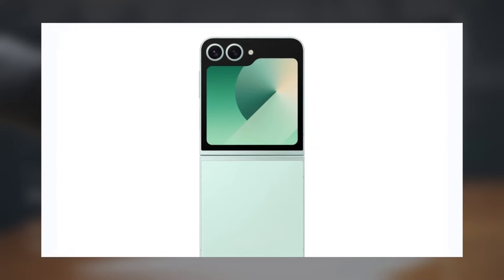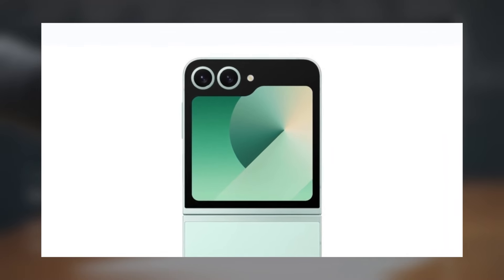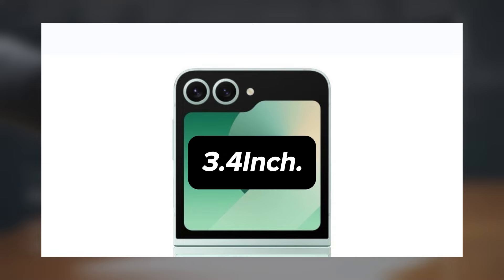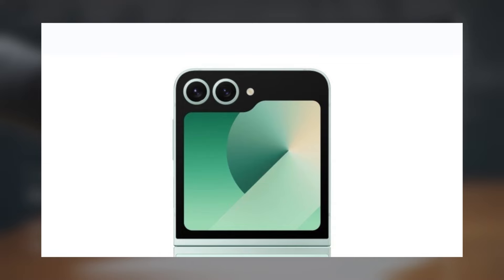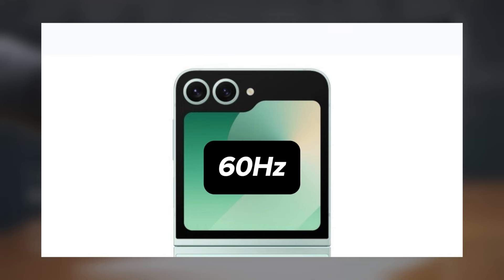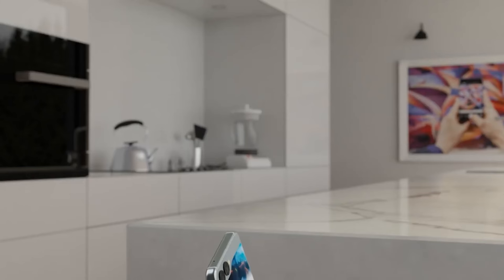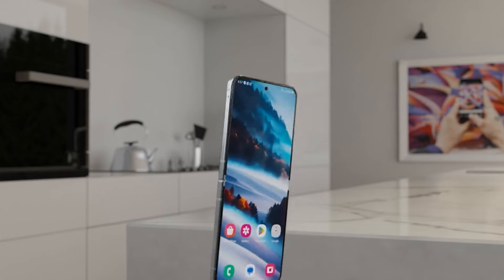The cover display of the Galaxy Z Flip 6 is anticipated to mirror that of the Galaxy Z Flip 5, featuring a 3.4-inch diagonal size, maintaining its distinctive foldable shape and operating at a 60Hz refresh rate. While some Chinese foldable competitors have opted for higher refresh rates on their cover displays, Samsung appears to be deferring such upgrades for future models.